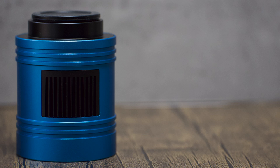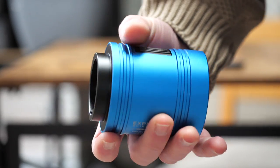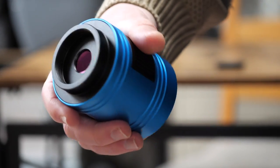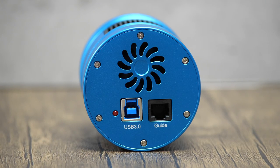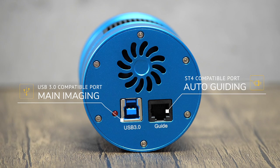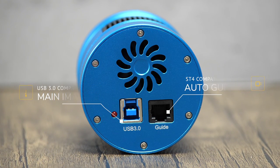In terms of physical specs, which is handy to know when you're adding the camera to your astrophotography rig, the Explore Scientific is a lightweight unit. The camera weighs in at just 300 grams, with a length of 85mm and a diameter of 68mm. Even though it's light, it's reassuringly solid due to its CNC aluminium construction and it feels very high end. On the back of the camera there's an ST4 port for guiding, and as its main function is an imaging camera, you've also got a USB 3.0 port.